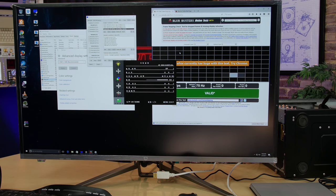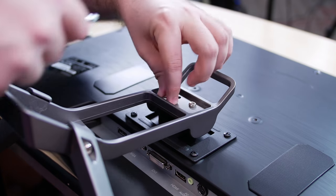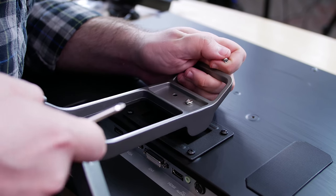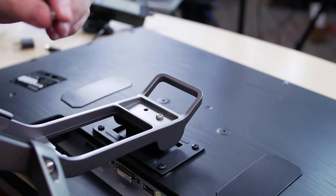Out of the box the menus come in Korean, but it's really easy to change that. The other issue — specific to the unit we have — is that of the four screw holes holding the mount to the back of the monitor, two of them wouldn't accept the screws. If you have some machine tools you could fix it, but for a monitor at this price, it's a weird problem to have.